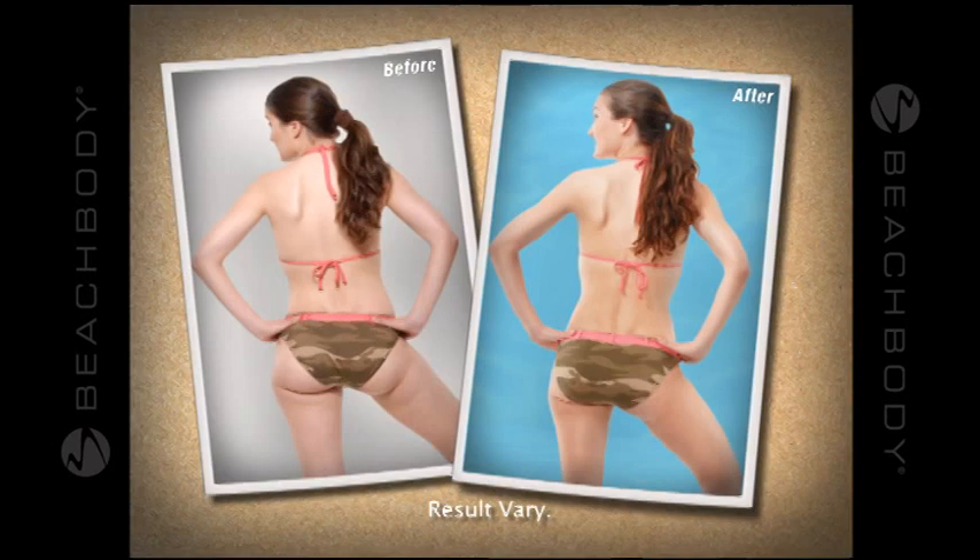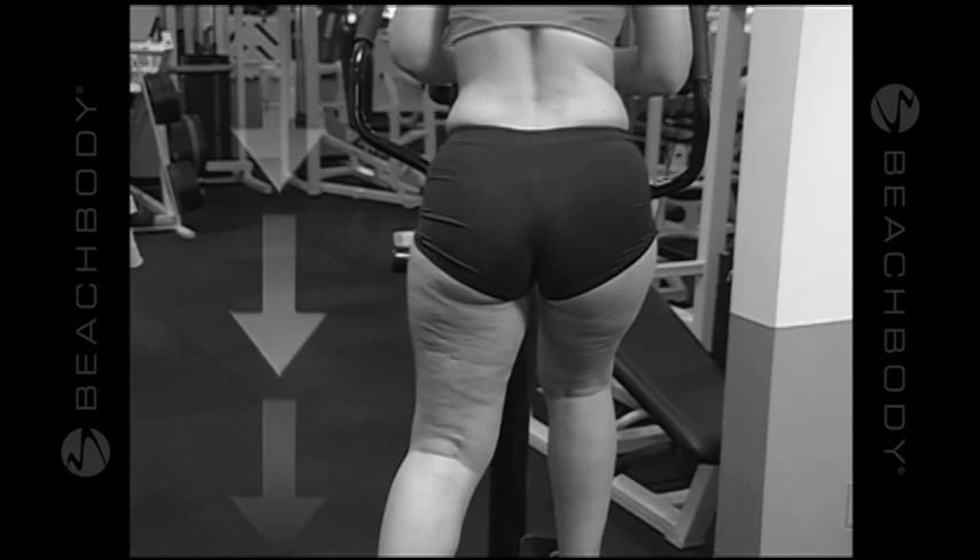Stair climbers and machines like these only work your butt from one angle, and they can even make you look bulkier.